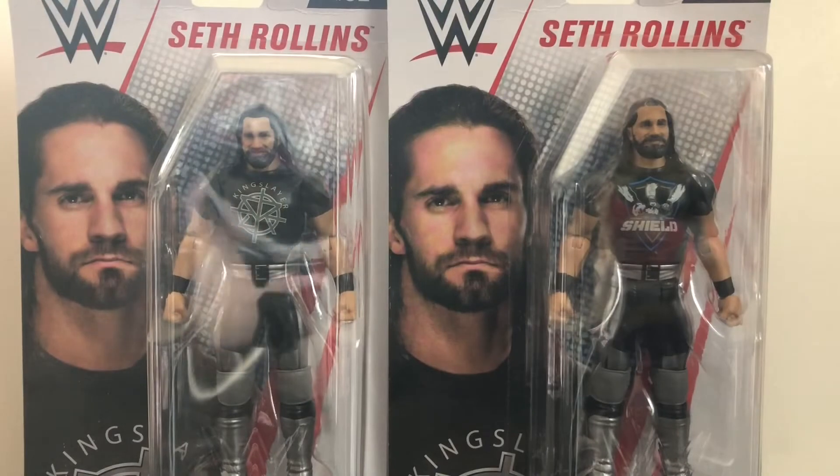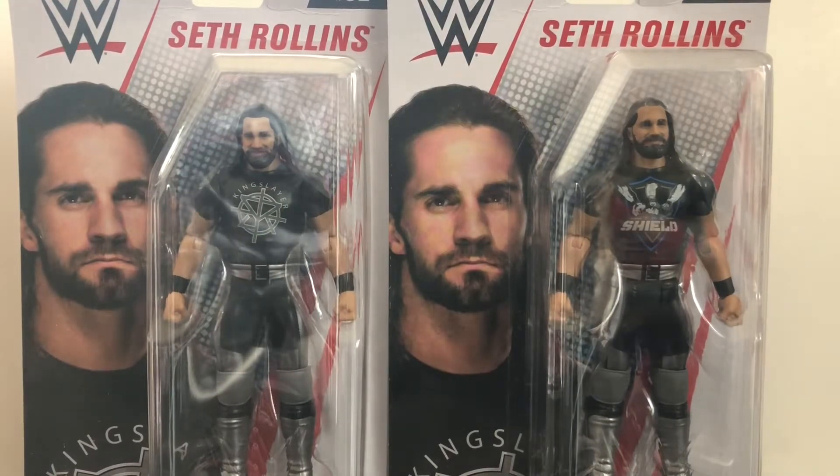Hey, what's up everybody? This is Kyle Reckard and I'm coming to you with another video review. It's time to burn it down because today I'll be reviewing WWE Basic Series 92, Seth Rollins.